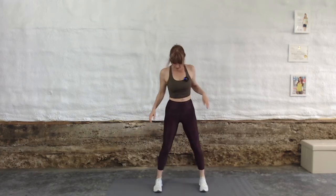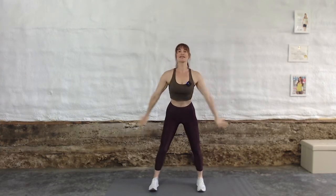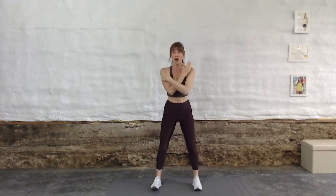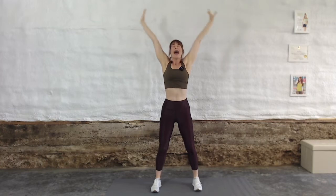Let's get started. Feet separated, take a big inhale up. Stretch way up out of your waist, exhale it out. Two more just like that — inhale, reach up, really reach and lengthen up to the ceiling. I want to cause that transverse abdominus to start to activate here. So don't just inhale — big reach, exhale.